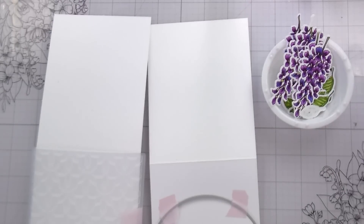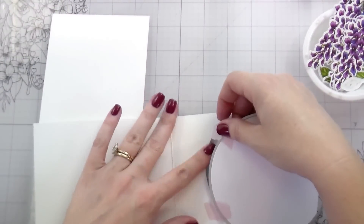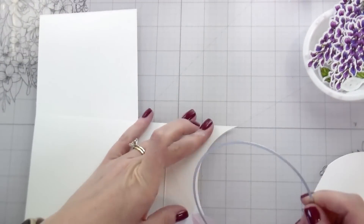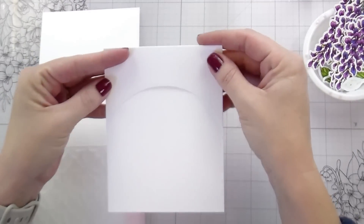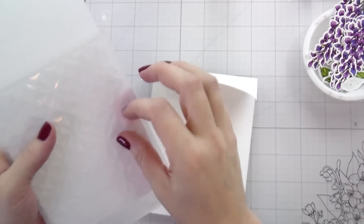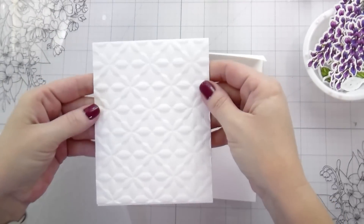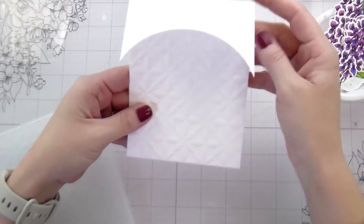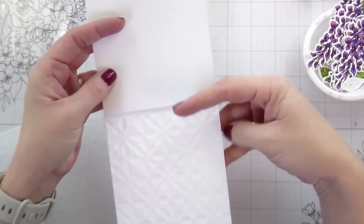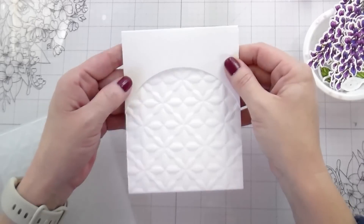You could not make it a trifold and just use the arch to hide where you wanted to write your message and leave it as an open card. But because I wanted to do the texture of the 3D embossing folder, I needed mine to be a trifold. You could also skip the 3D embossing folder and just adhere the card base the same way, and you wouldn't have any texture on the front at all. I'm going to line this up with the edge where I folded it, then feed everything through. For the circle portion, it overhangs the card front and cuts off the rest. The embossed portion will fold up, the arch part will open up, and you'll have your message inside.